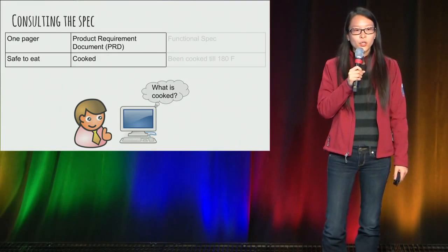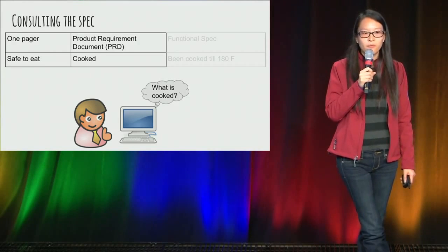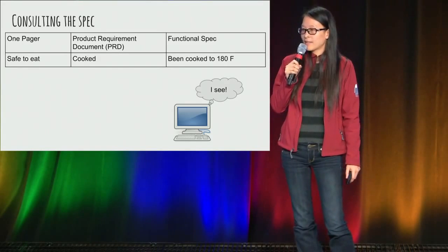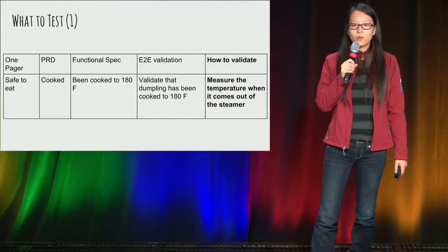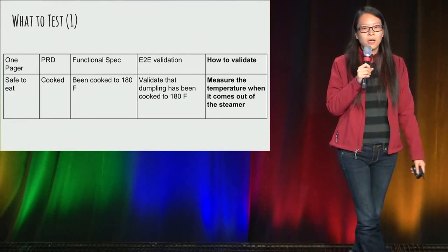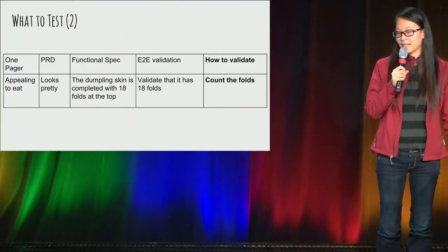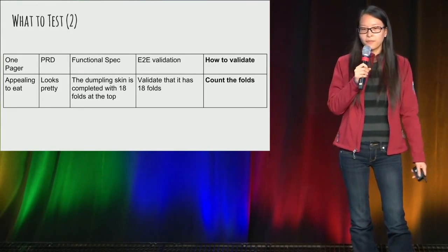Just like when testing software, your human tester would have the ability to figure out whether a system has booted successfully, whereas your automation will need to look for something more specific — like what events constitute a successful boot. In this case, your functional spec has defined 'cooked' as 180 degrees Fahrenheit, and your automation will be happy. So your automatable test case could look like: measure the dumpling when it comes out of the steamer and make sure it is 180°F or above. Your spec also says the dumpling needs to look pretty, spelled out as 18 folds at the top — so count the folds and validate that it is 18.